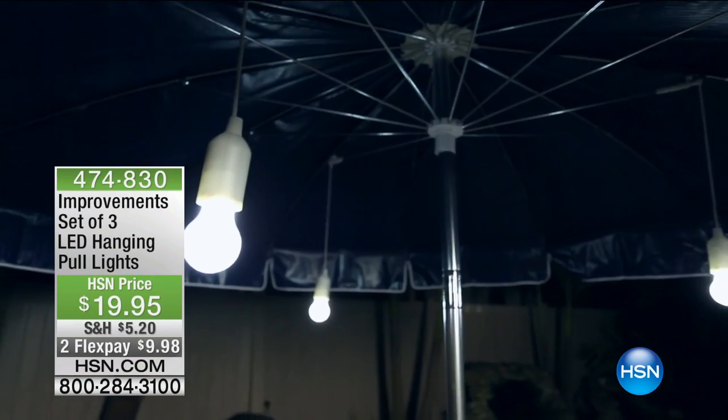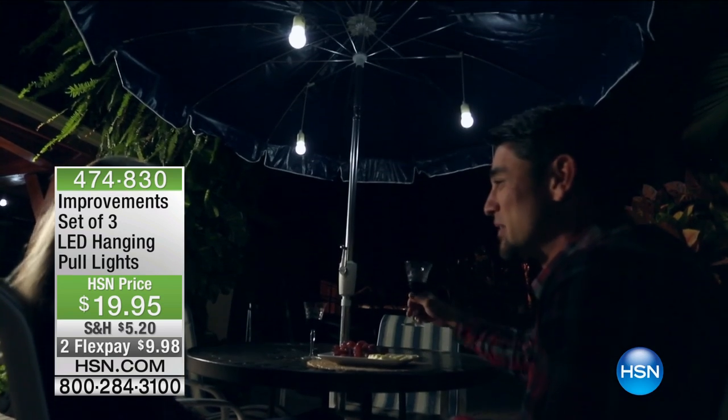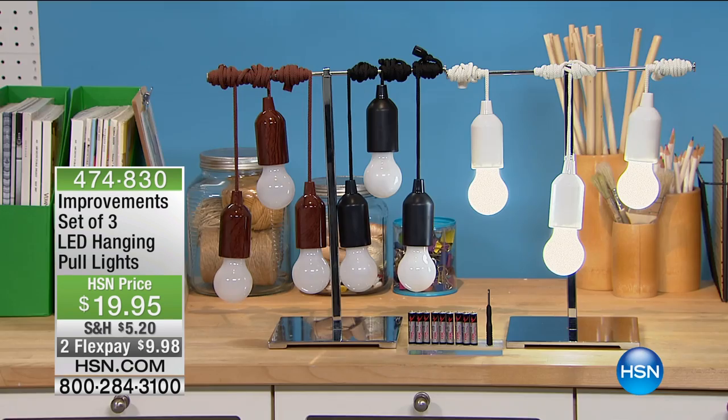I love these things. Improvements has done a set of three LED hanging pull lights. And you're going, Alice, really? Lights? Who cares? You'll care because these require absolutely no plug. Plug free. You can put them absolutely anywhere. So come on back because we have lots more at home.